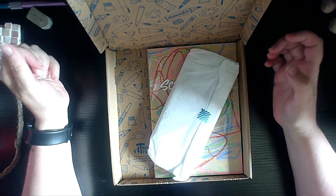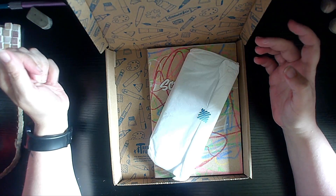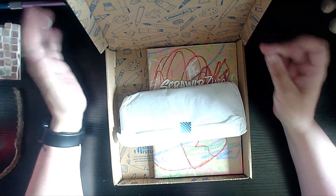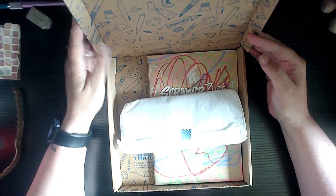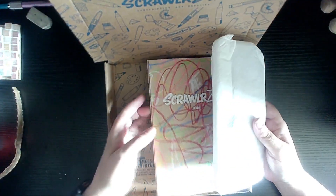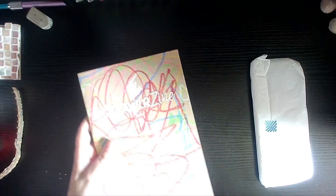Something scribbly — is this torture chalk? Oh, it's not torture chalk again, is it? Torture chalk, for those who don't know, in my little group of arty friends, is chalk pastels.